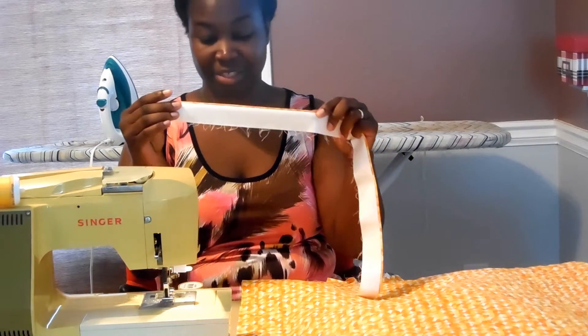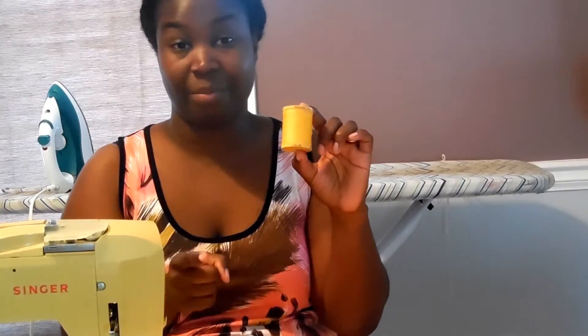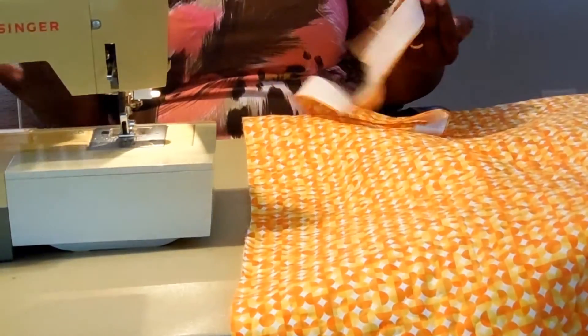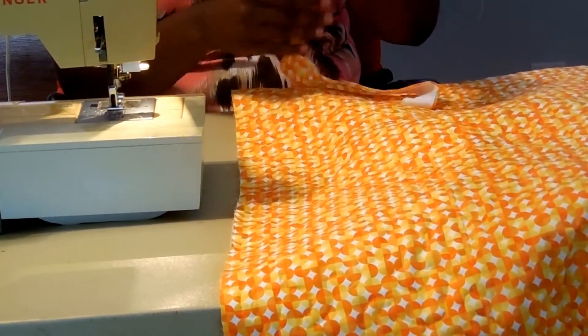I want to talk for just a second about thread. I'm using this variegated yellow and orange thread because it blends well with my backing fabric. That's going to be important both when we sew it to the back and when we finish it on the machine on top. Typically I would sew my binding on the front of the quilt on the machine and then finish it on the back by hand. But since I'm doing the flange binding, I'm actually going to stitch it to the back of the quilt first on the machine, and then go back and finish the front also on the machine. That's one of the cool things about flange binding — it's finished by machine instead of the hours it takes to do it by hand.